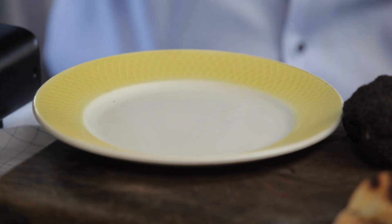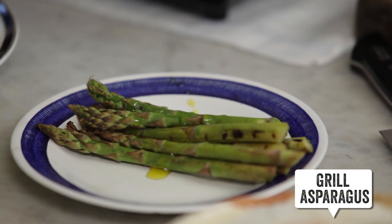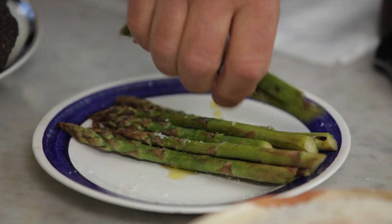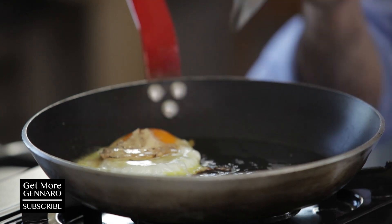Cover it. Slice of toast. Asparagus with a little drizzle of olive oil and salt, mix it together. Turn it off — the egg is done.